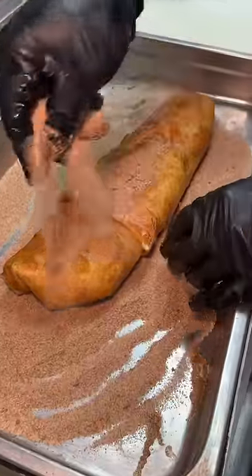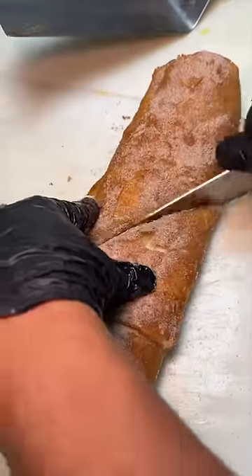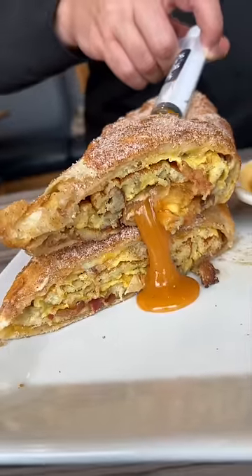And just when you think it's finally over, they cover it in their cinnamon sugar churro mix. It gets sliced in half, they stack both halves, serve it with their Chipotle hot honey sauce, and a freaking syringe of Chipotle hot honey to ensure maximum sauciness.